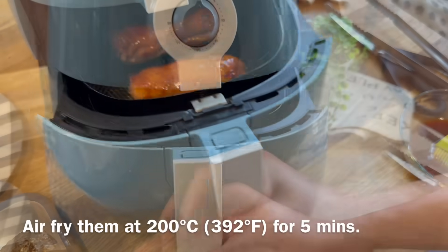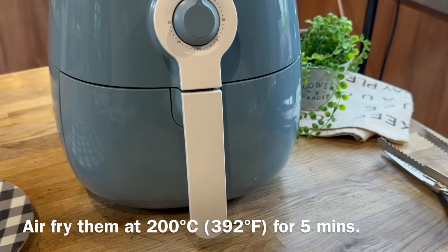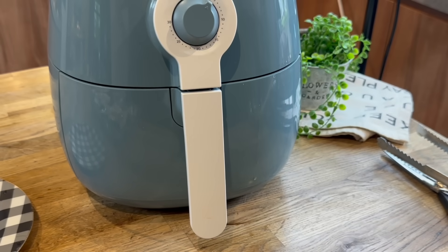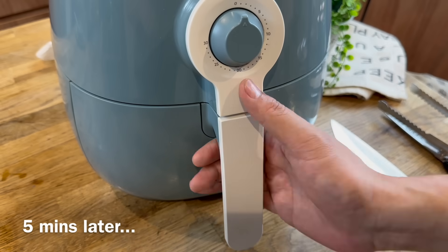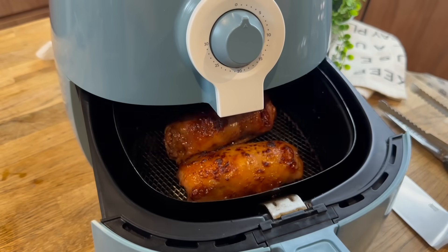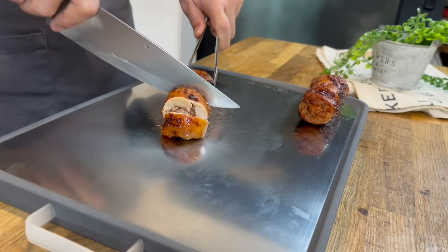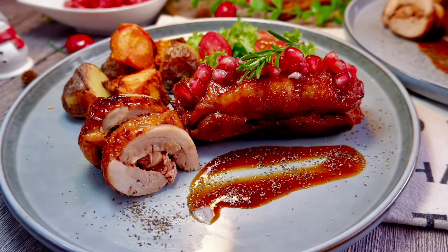After you're done with this, set the air fryer at 200 degrees Celsius for another 5 minutes, and then we are done. 5 minutes is up — look at how beautiful this is. You can either serve them this way, or you can slice them up. Now that they are done, we'll plate them up and enjoy our meal.